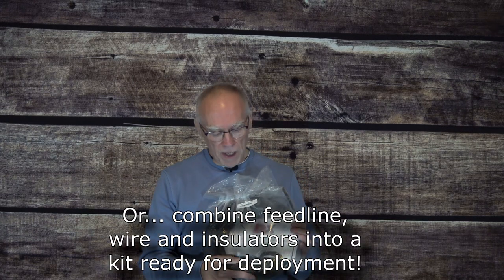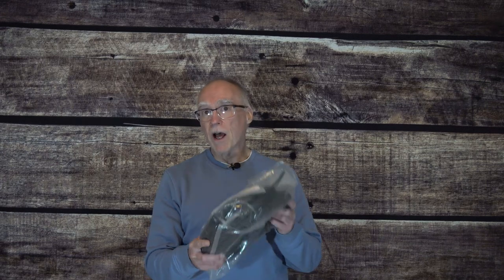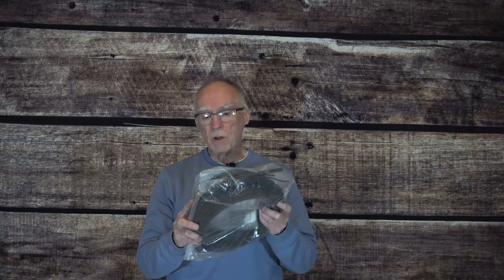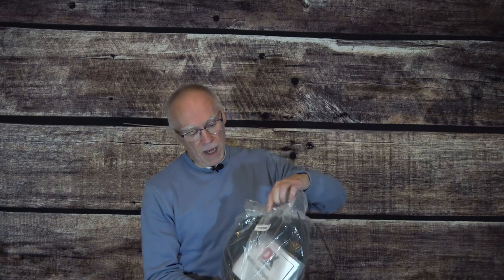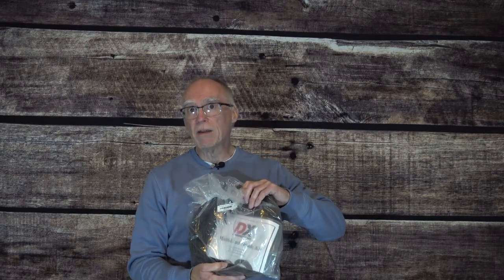One of the things I like to keep in my kit — and again, this is not sponsored, I purchased this with my own money — is an entire multiband dipole kit from DX Engineering. This kit contains not only the center insulator, end insulators, and wire, but also 100 feet of 300 ohm twin lead. This is everything in one package to build an antenna, in this case from 80 meters on up, that you can put together quickly in the field.